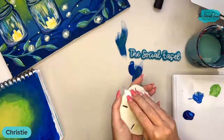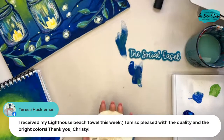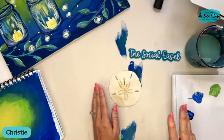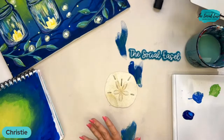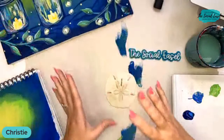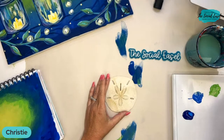Teresa said she received her lighthouse beach towel and is so pleased with the quality and bright colors — those are my girls' favorite beach towels, the ones I designed for the store. We have three different paintings printed on beach towels. They're so soft and comfy and a perfect size, but I do want to design some new beach towels for this season. Do you think this Summer Lanterns painting would be pretty on a beach towel? I think it might!